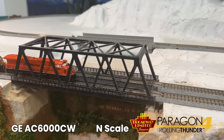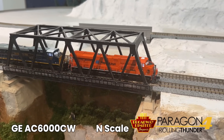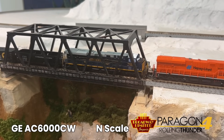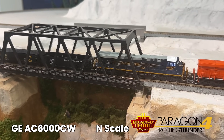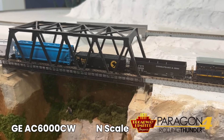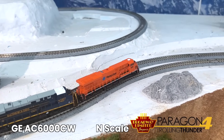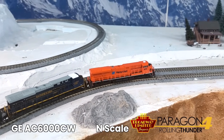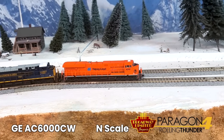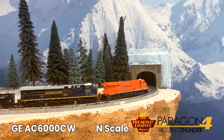The details on these locomotives are remarkable: grab irons, horn castings, bell, roof antennas, and dynamic brake hatches. These locomotives will operate on code 55, 70, and 80 rail, with a minimum radius of 9 inches. This run includes some great paint schemes, including the first CSX heritage unit in N-Scale, and the St. John's Express locomotive, never before offered in N-Scale. These are in stores now, so you can pick them up from your favorite dealer today.